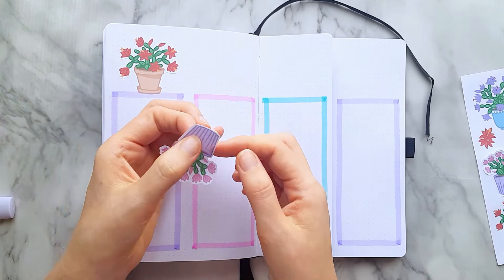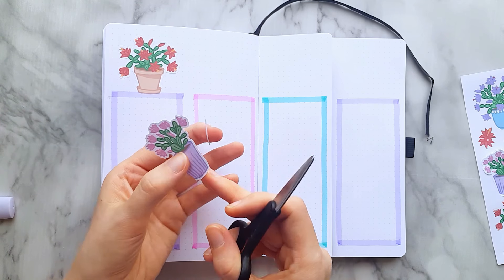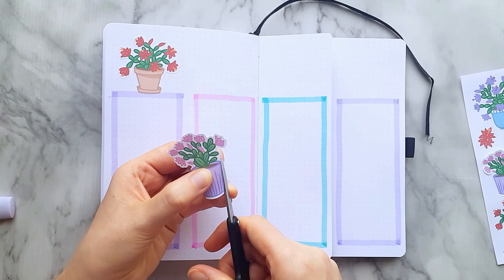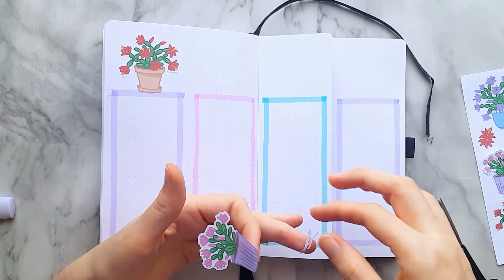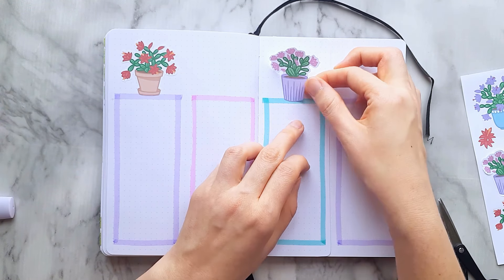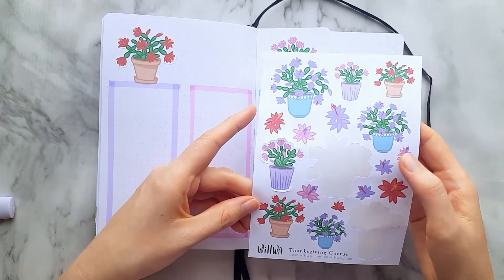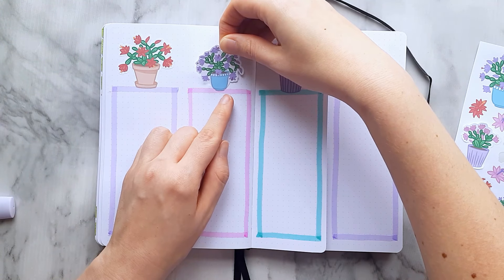I decided to cut away a little bit of the white so it doesn't show on top of the color — it was a good decision. It took so long to cut out that I actually deleted it from this video because I don't think you should have to watch me struggle with cutting out the white lines of the stickers. But it made a big difference and I'm happy that I took the time to do it.